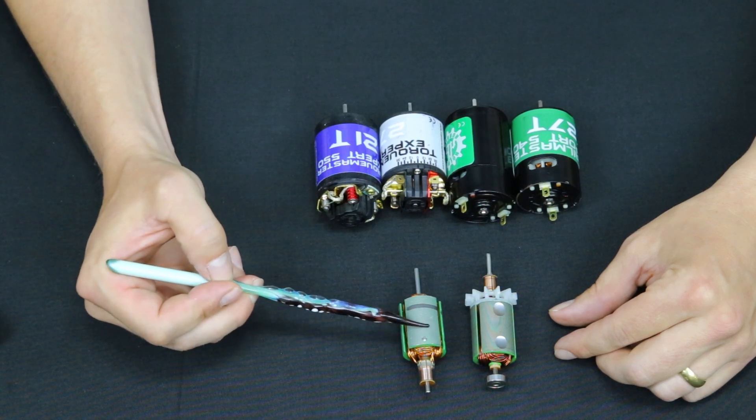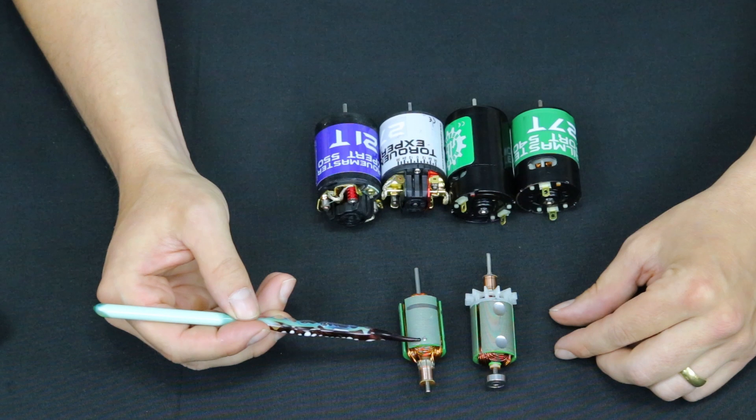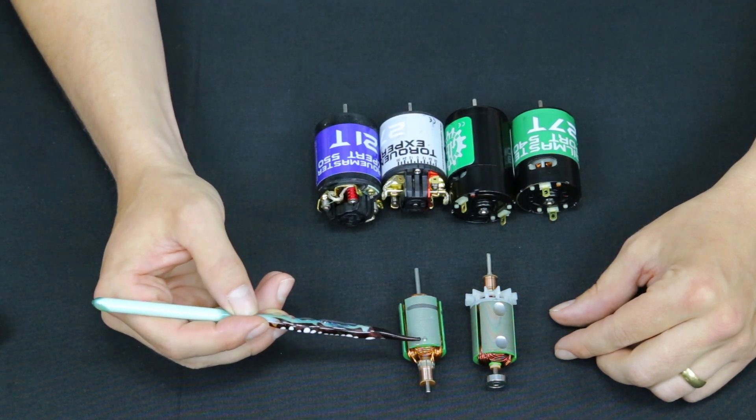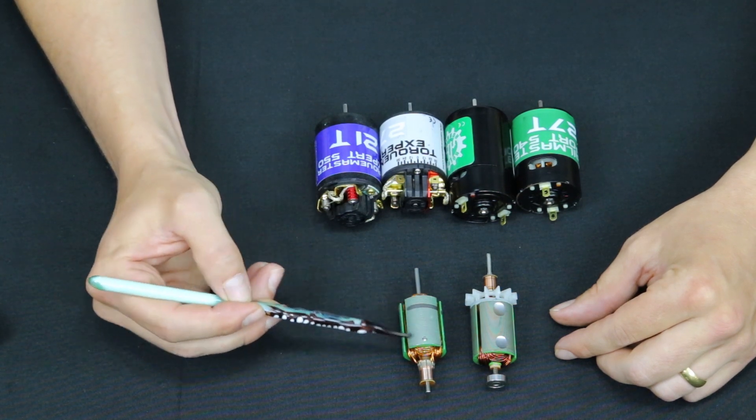The thinner laminations are a much higher quality material, but they're also higher quality as far as construction of the armature. Now what do thinner laminations do? The laminations — the actual rotor part of the armature —